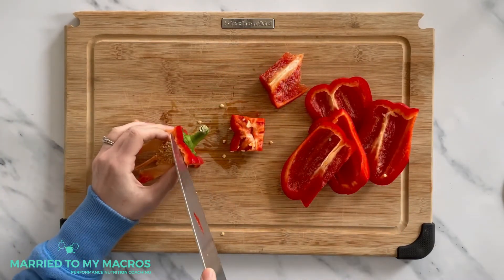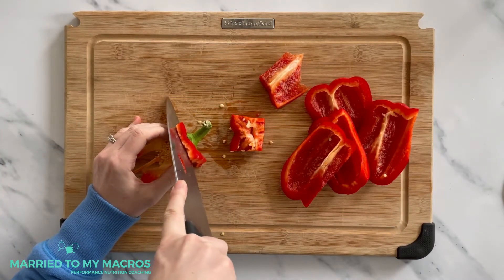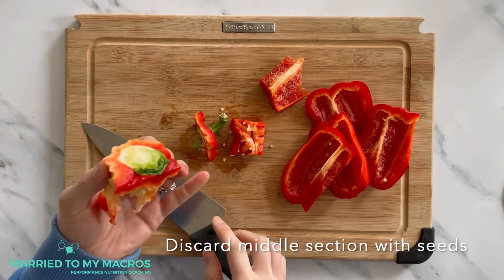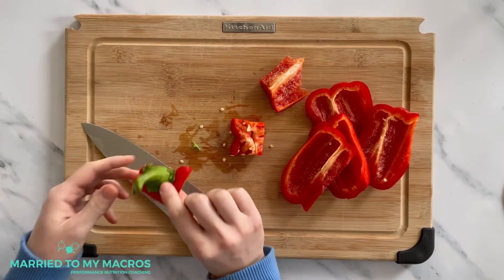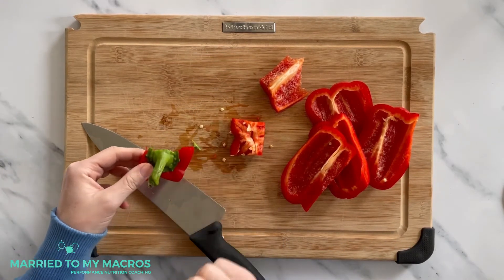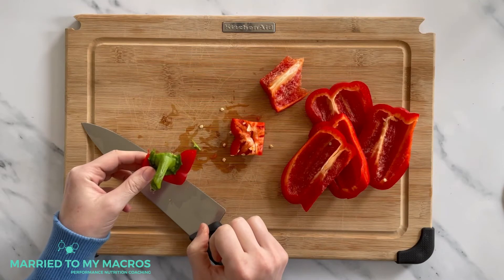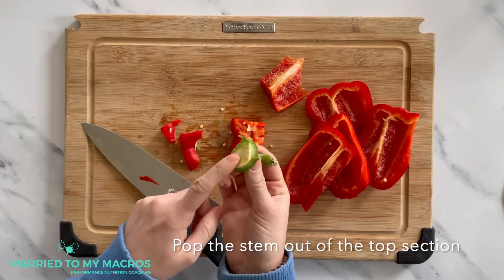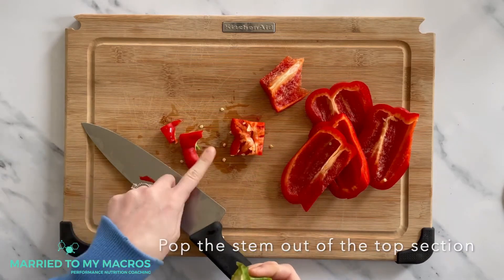Then for the top, again one smooth cut and you can take all these seeds and discard them. Sometimes the top you'll have more pepper flesh than others, but you just want to pop the stem out and that way you're left with the flesh.